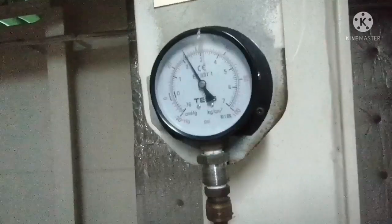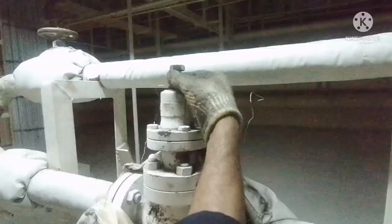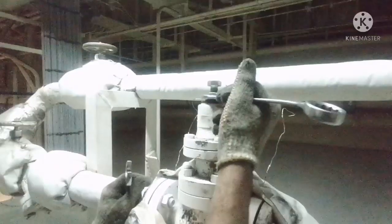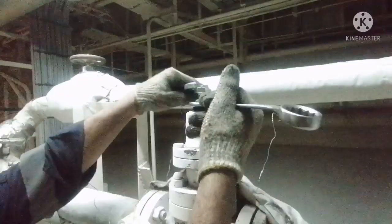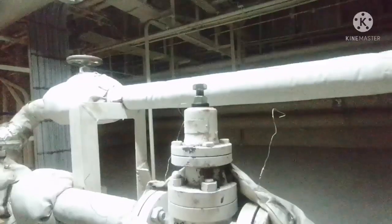You have to wait until the pressure gauge gets stabilized. Once you get the needed pressure — here we usually maintain 0.3 bar — once that is maintained, you close and tighten the lock nut. Just ensure your adjusting bolt is not turning while you hold it and tighten your lock nut.